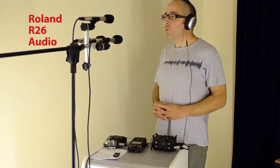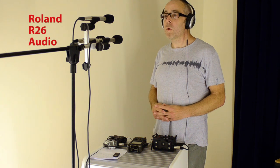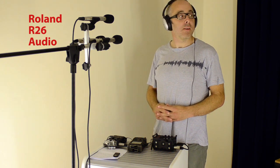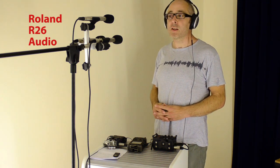One, two, three, four, five, six, seven, eight, nine, ten. [Repeated counting sequences at varying volumes to test recorder response.]